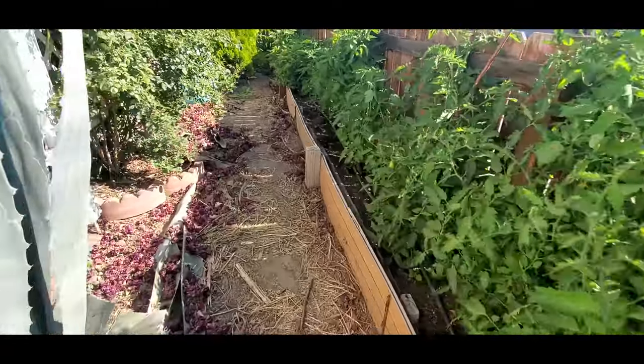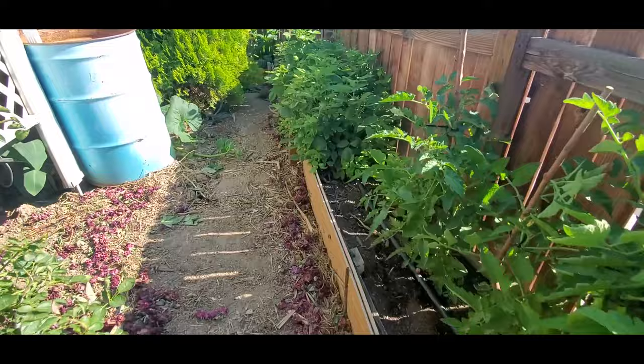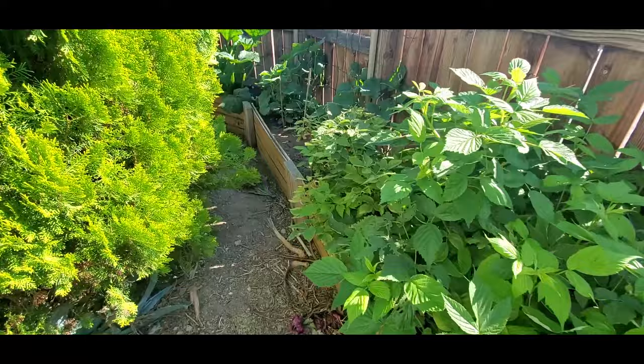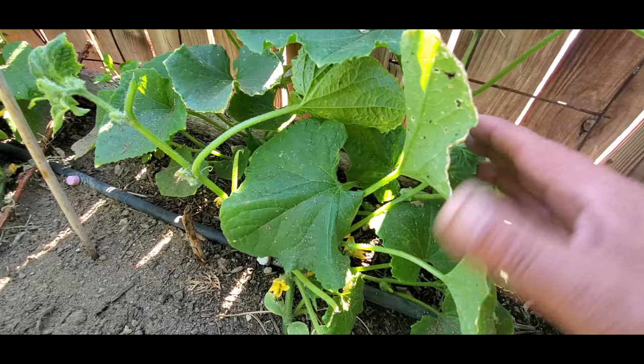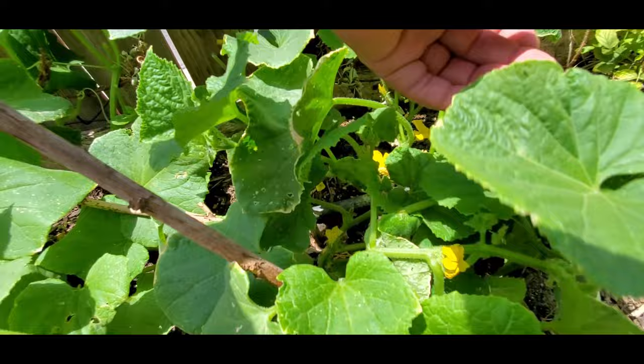Hey guys, this is Saint-Gelo bringing you another video on my high desert garden. I was out here a couple days ago making my June garden video tour. At the beginning of that video, I was filming the progress of my cucumbers and I noticed that it was infested with black flies or aphids — some black type of aphids.